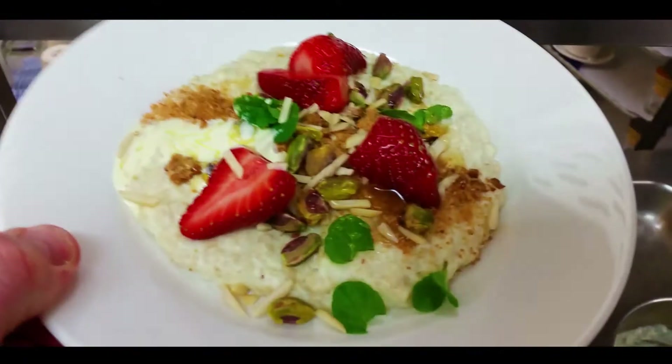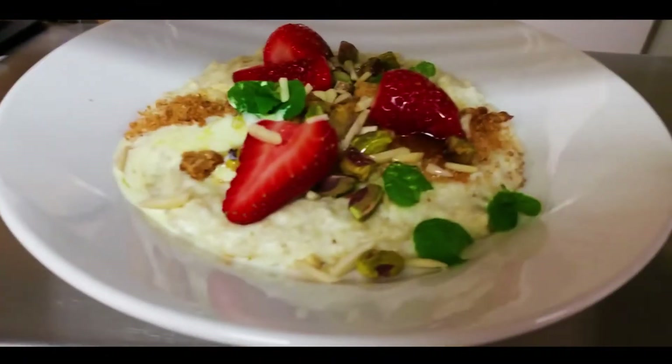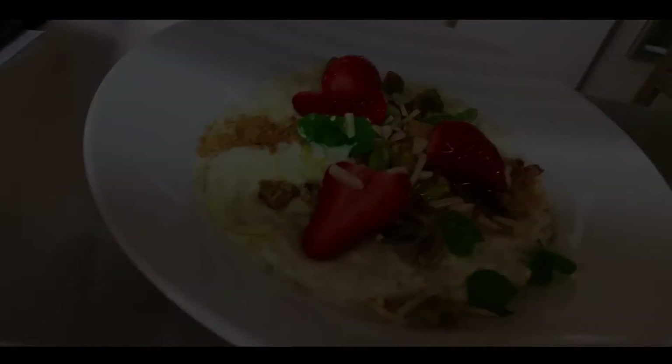And that there, ladies and gents, is the most beautiful porridge. There you go, Mrs. Art. Service!